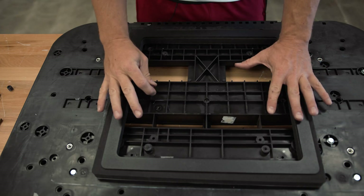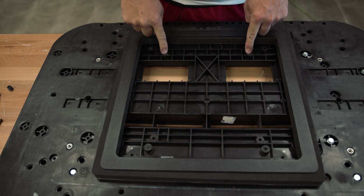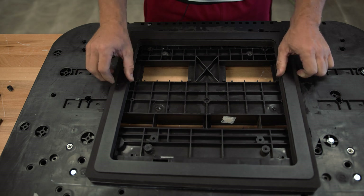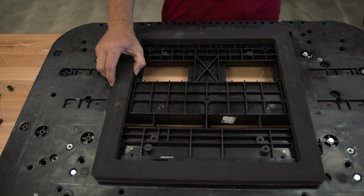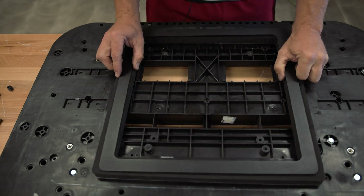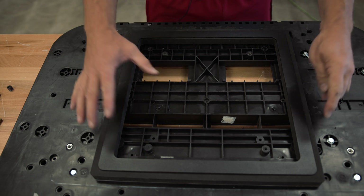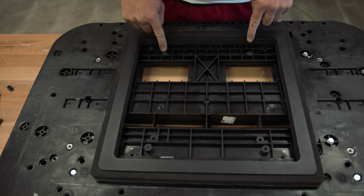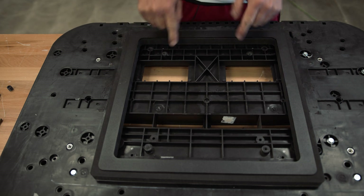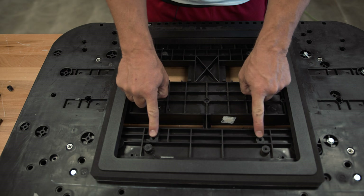We're installing these threaded inserts in the Nomadic Cooling unit. They go in the innermost open available holes. This is your gasket that comes with it — this is your hot and cold, your feed-in and cold-out. This gasket plus this plate are both used for installation. Once centered on the openings, identify the innermost open holes. I've already installed two of these threaded units in the two inner holes, and we'll show you how to do the others.